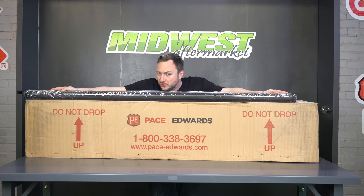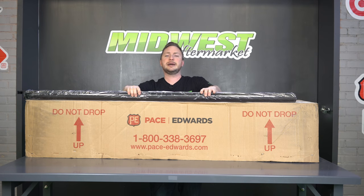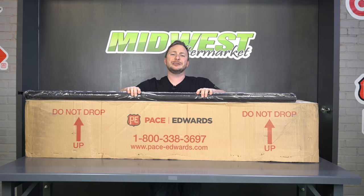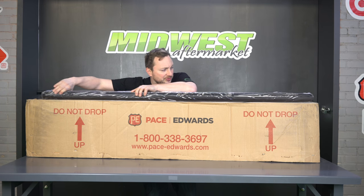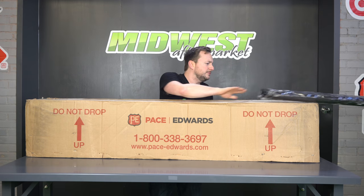By the way, these rails do work with Yakima and Rhino Rack rail expansion systems. So we're just going to scoot this out — don't need it!